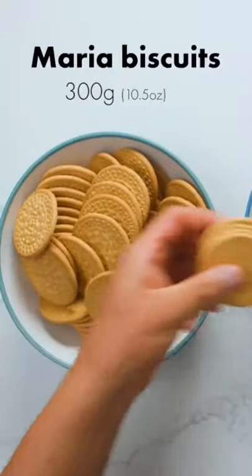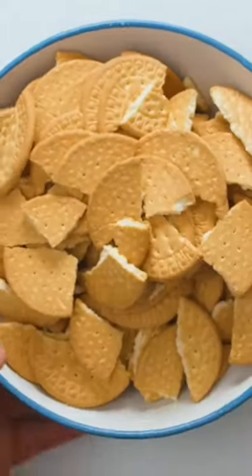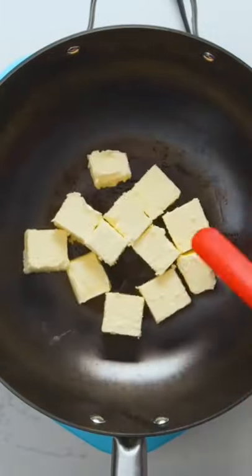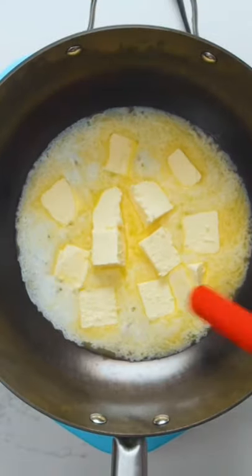Start by breaking up 300 grams of Maria biscuits into small pieces. In a large pot or wok, melt unsalted butter over low heat. Cutting the butter into small pieces beforehand makes this process go by faster, but if you want to melt down a big chunk of butter, I'm not going to stop you.